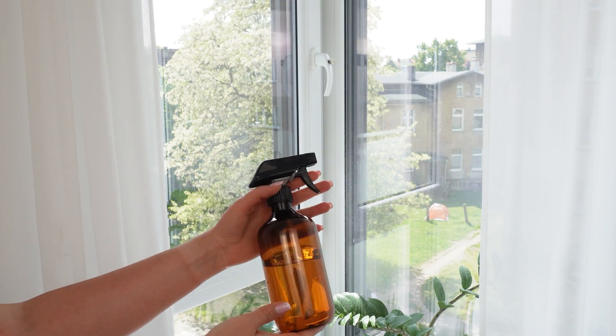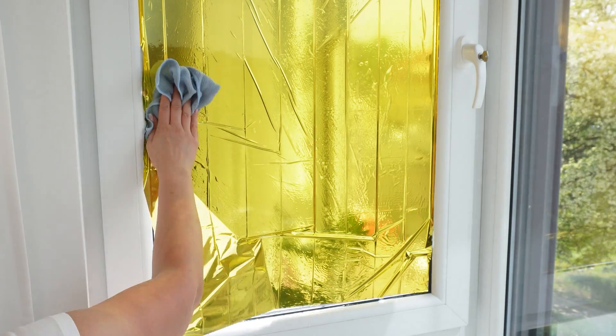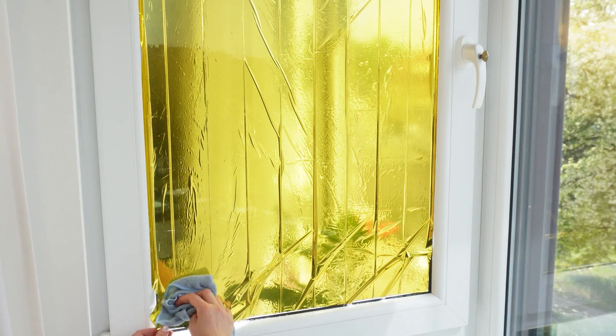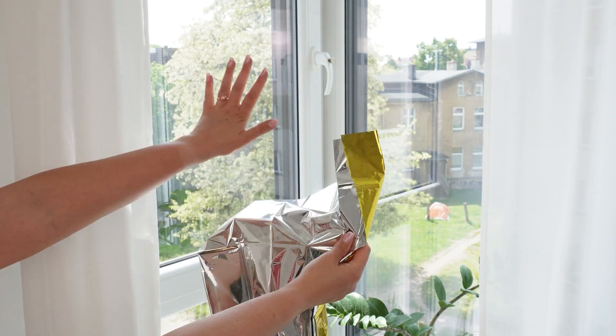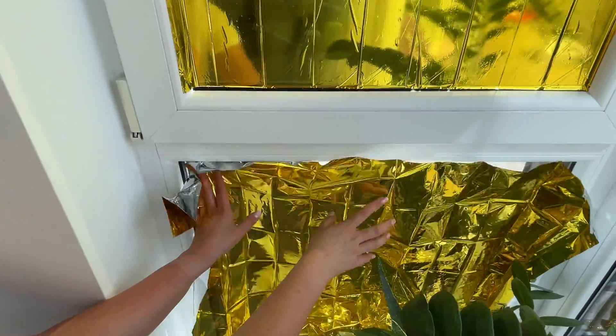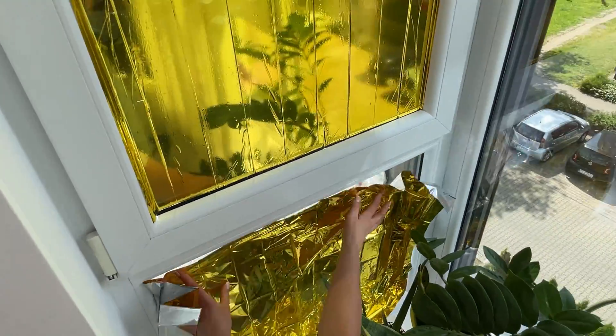Wet the window with regular water and stick the blanket onto it. Use a cloth to smooth out air bubbles under the foil. Stick the silver side on the outside — the gold side should face inside the room. This way, it will reflect the sun's rays. You'll notice the difference in just a few minutes.